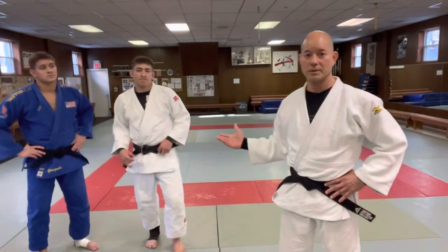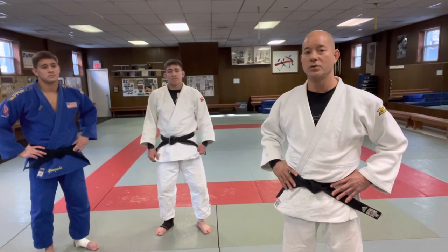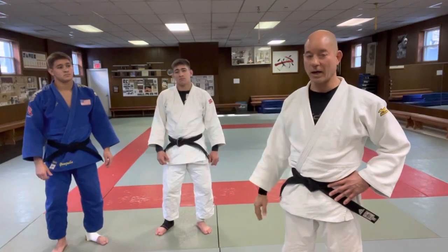Hey, what's up guys? This is Nick and Jack. So today we're looking at a different kind of Uchimara that's pretty — I'd say it's very high level.